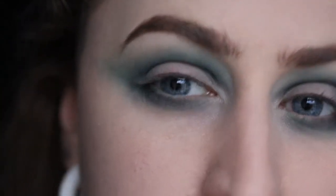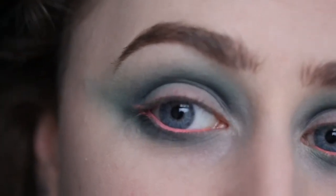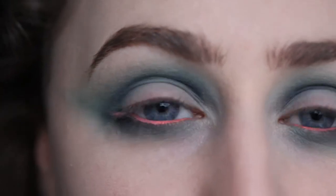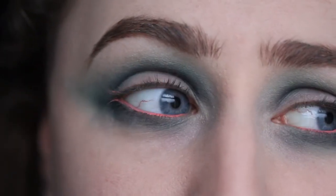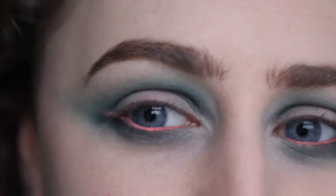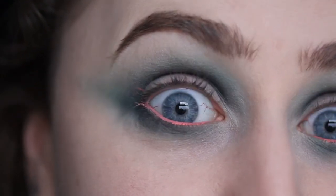I'd already decided to do a contrasting waterline so I'll do that now. I did my waterline off camera because I knew it would be really fiddly. I used the Jeffree Star Liquid Lipstick in 714 — they are eye safe and I saw someone on Instagram use them in their waterline. This colour kind of makes me look ill but I'm going to keep it for now because I like the way it contrasts, though I might change it later.